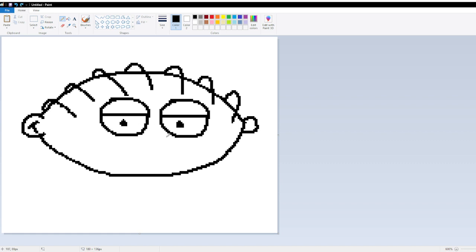Now you're going to draw his little nose — just a little triangle. You're going to draw his mouth, get a little curve right there. There, there we go.